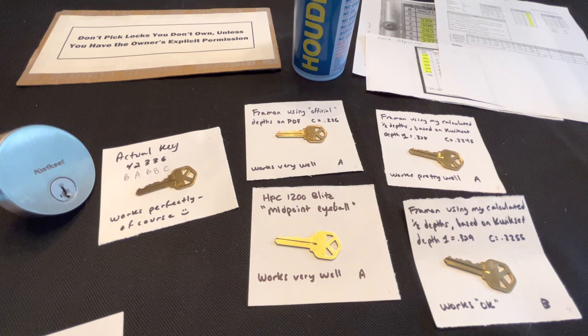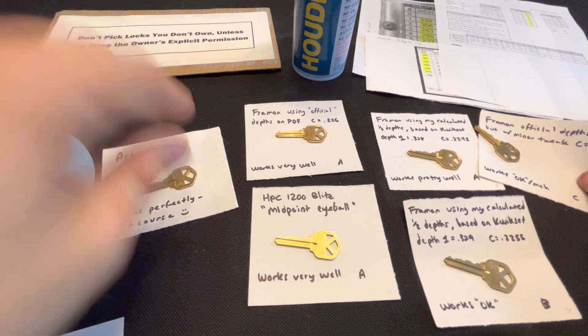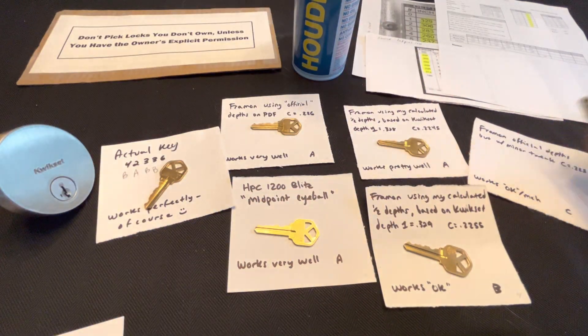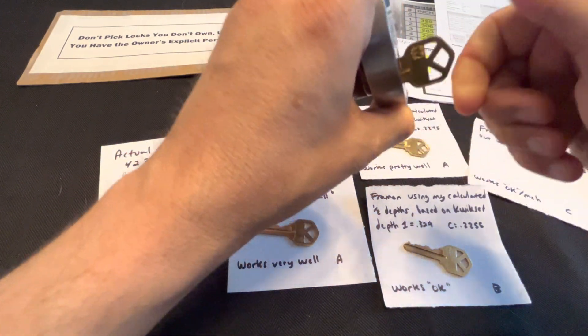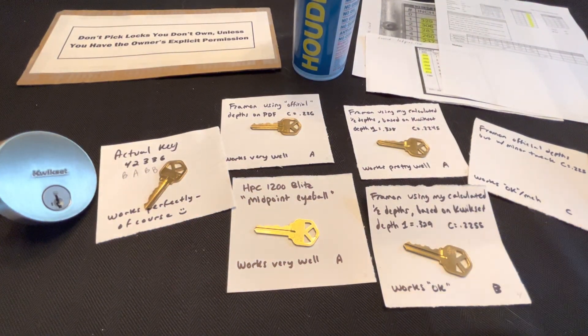I went back to the beginning — the ABC settings for the tryout keys from the internet. I said their C is off slightly, off by one, so let me try an improved version fixing the C. I created this minor tweak version. That actually worked the worst out of them all.